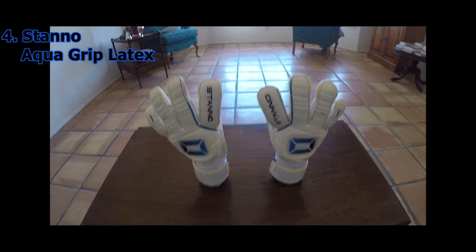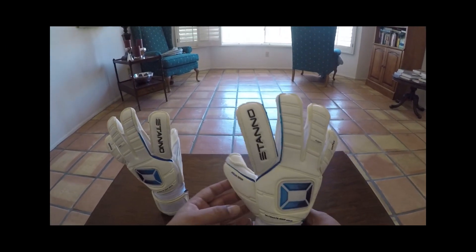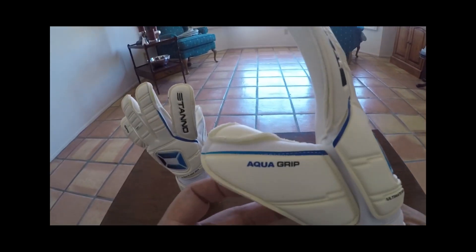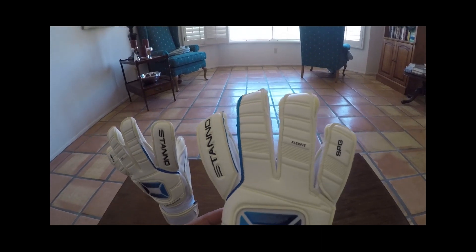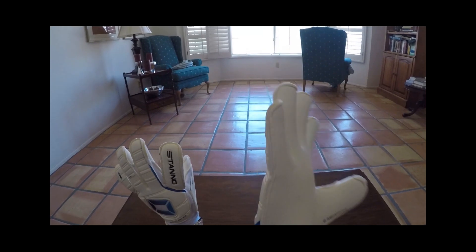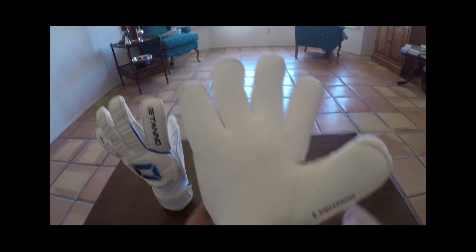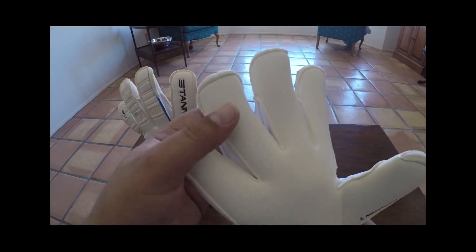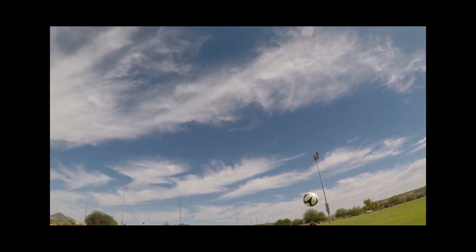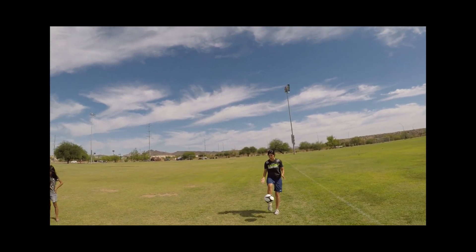Coming in at number four on my list I have aqua latex from the Stano Glove Company. Stano is a Dutch glove company, and on their Ultimate Grip range of gloves they have the Ultimate Grip Aqua, which I have here. This is one of my favorite wet weather gloves because of how flexible and lightweight it is. The latex is also very soft, so it provides a ton of cushion and excellent grip in wet weather conditions. If you're looking for a wet weather glove that doesn't have too much bulk, check out the Ultimate Grip Aqua from Stano.